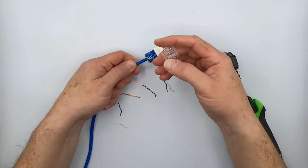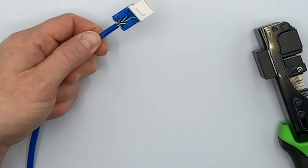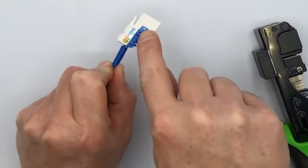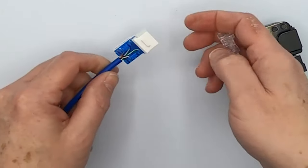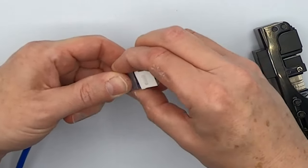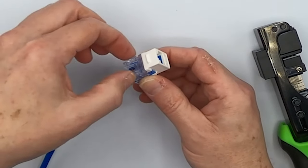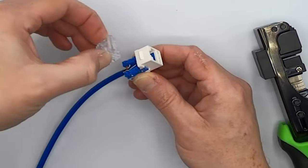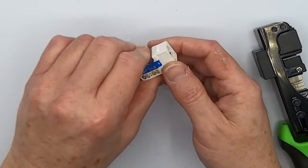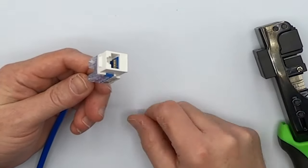All you have to do now is put on this little IDC cap. Before you do that though, it's always a good idea to double-check — make sure all these wires are actually seated all the way at the bottoms of the channels, and that they're flush cut off. This cap only goes on one way, just snap it on like this. If you need to take the cap off, just squeeze these two tabs and pull it off. If you should make a mistake, you can re-terminate it, then put your cap back on and put it into a wall plate.